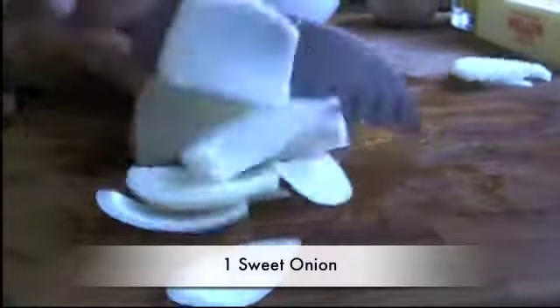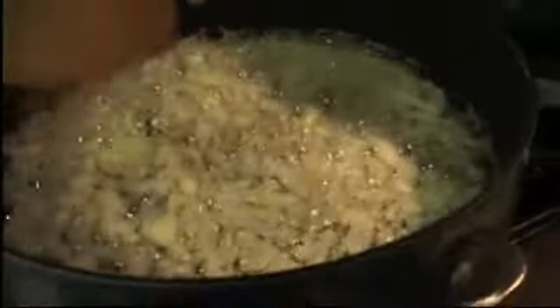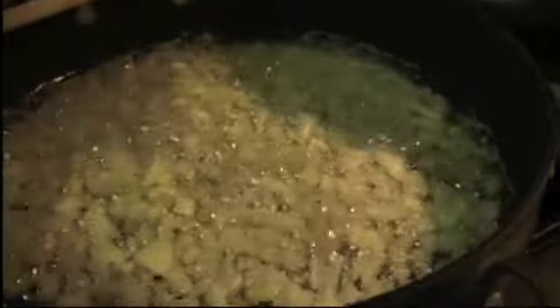The sprouts are boiled and ready, and we're going to dice the onion. I'm melting the butter and I'm going to throw in the onions that we diced. The butter is melted and the onions are translucent.